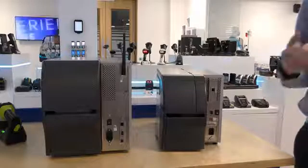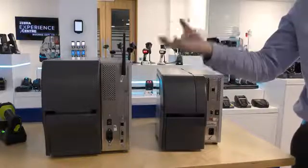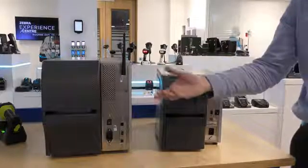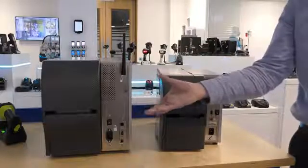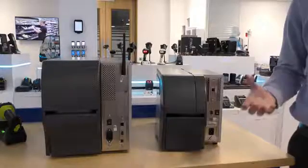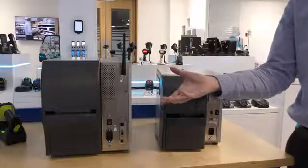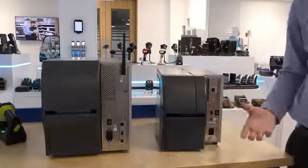As Ethernet is a standard feature on the ZT400 series, there is a space to install a wireless option as well as an additional IO card. This therefore gives the potential to add an applicator port, which is now available on the ZT400 series.